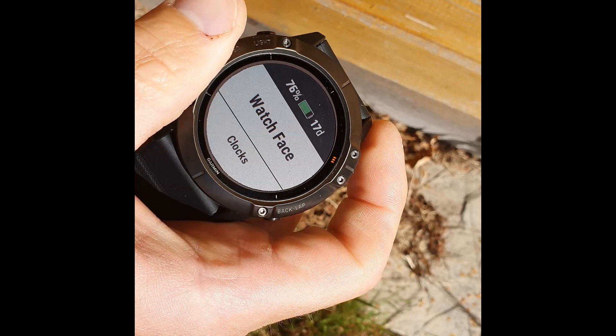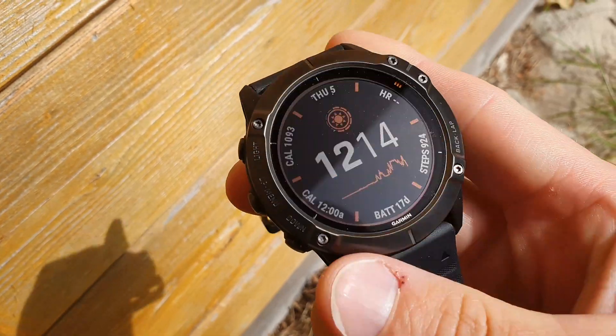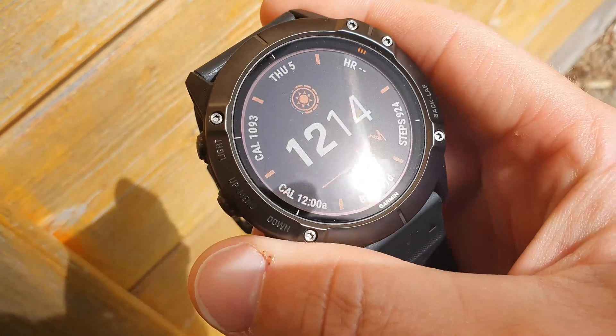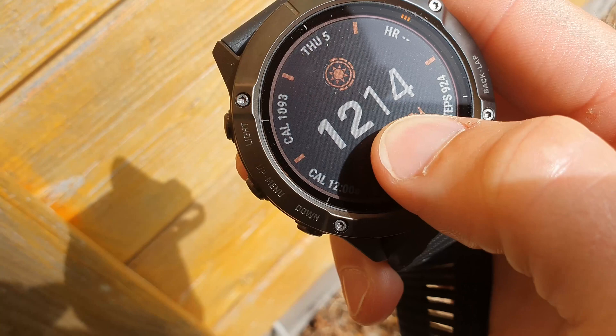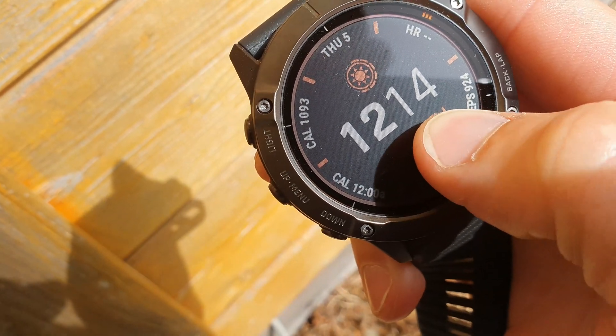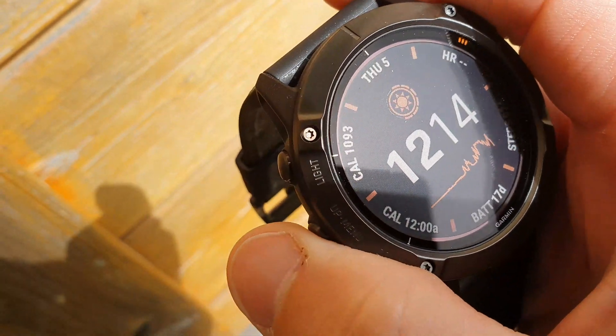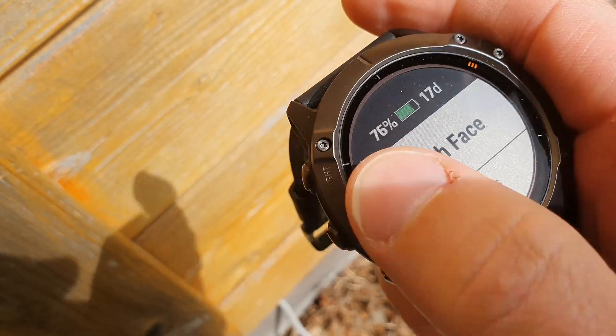If we go to the watch face, I can see it's gone to 76%. So this has had an hour outside and we haven't hit 100%. This is where it started — the battery dipped down a little bit where the clouds were, but unfortunately we haven't had any increase in the percentage.